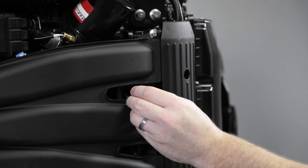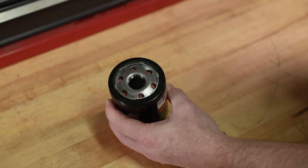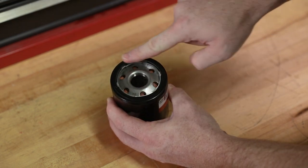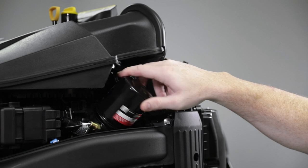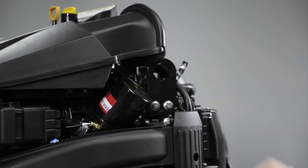Clean any oil from the oil trough and install the plug. Clean the oil filter mounting base, then apply a small layer of clean oil to the filter gasket. Do not use grease. Screw the new filter on until the gasket contacts the base, then tighten three-quarter to one turn.